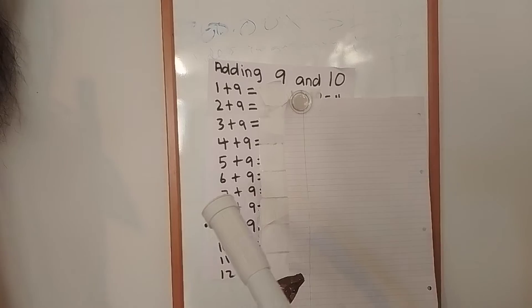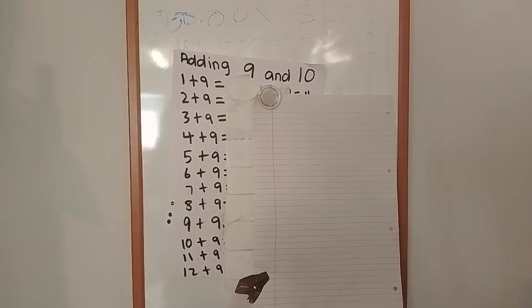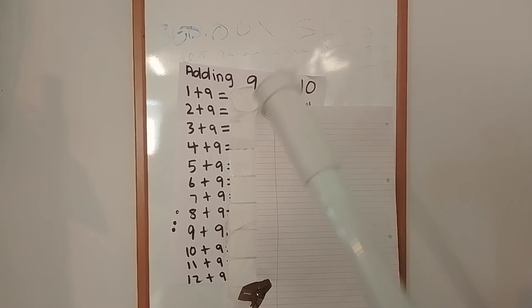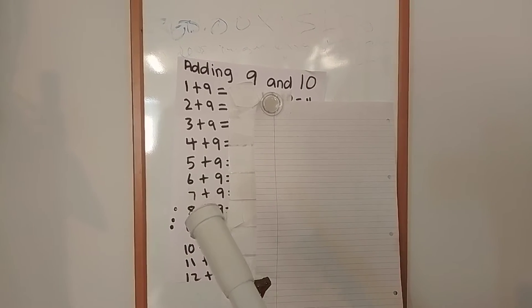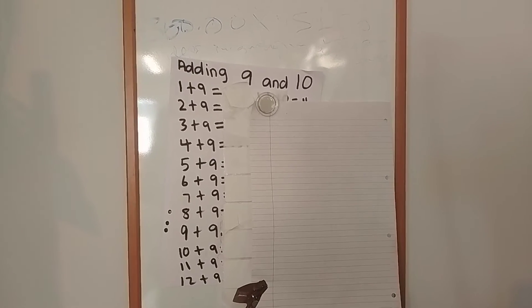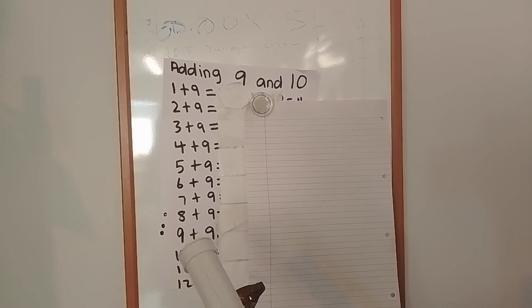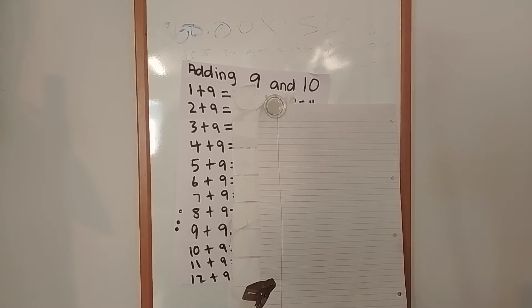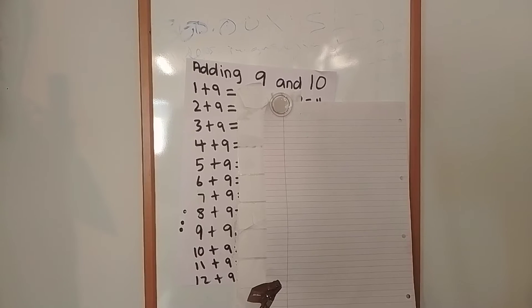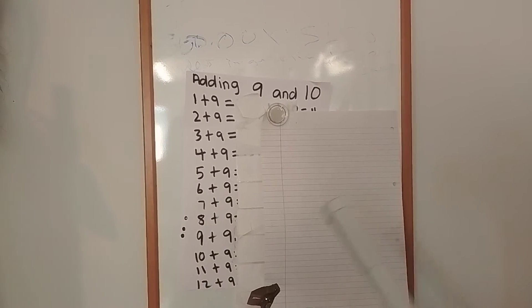7 add 9 equals. 8 add 9 equals. 9 add 9 equals. 10 add 9 equals.